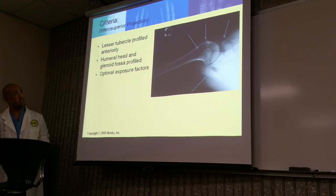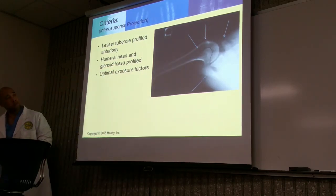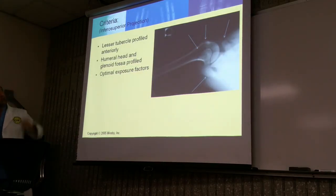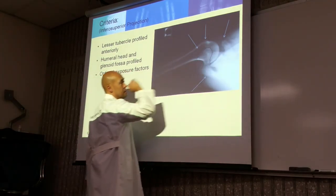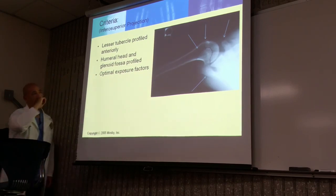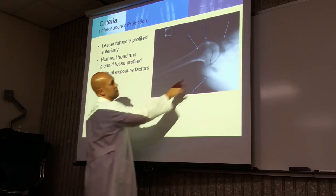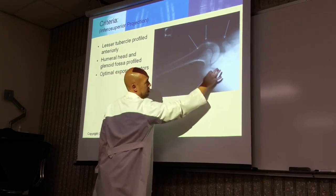On this view, the lesser tubercle is going to be in profile anteriorly. The humeral head and the glenoid fossa are in profile. You see the shadow of the acromion projected within the head of the humerus. You also have the coracoid process, and at the bottom is the spine of the scapula, which extends towards the acromion.